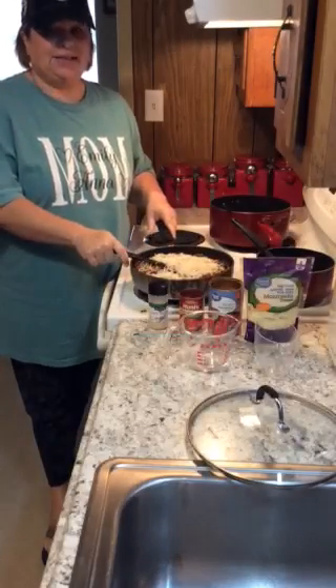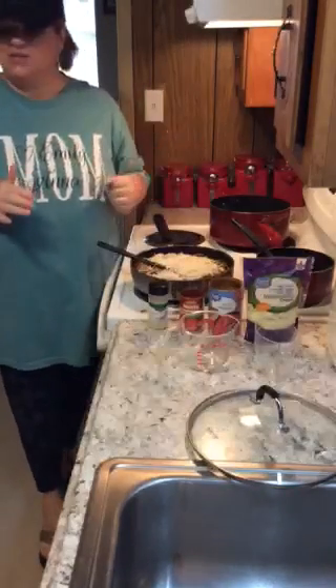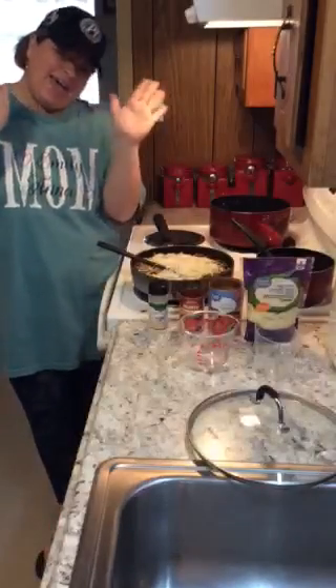All right, that's it this week for Mayhem in the Kitchen with Mary. See you next time, bye bye!